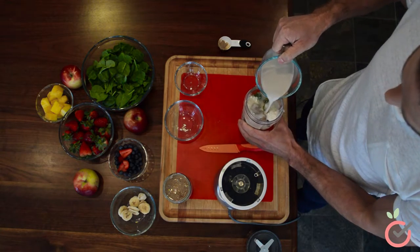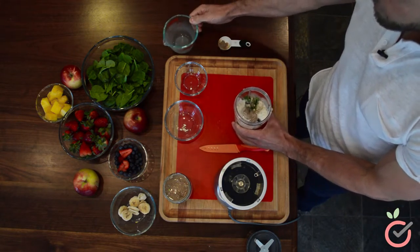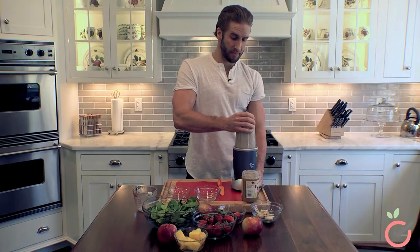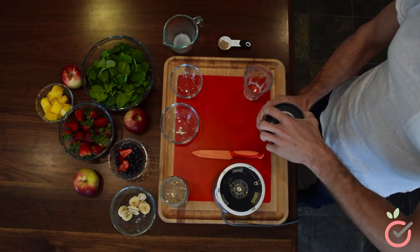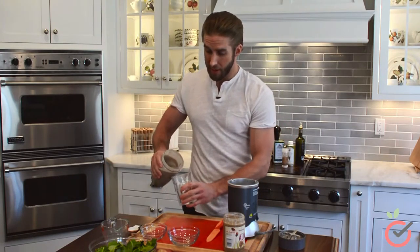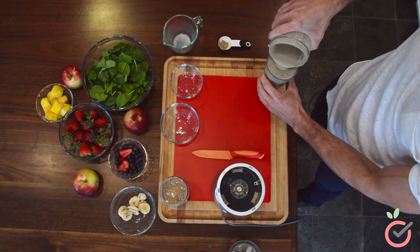To finish it off, we're going to use six ounces of almond milk. Adding this last will help with mixing everything together. Now for the fun part, we're going to blend it all together. We have a couple different options: we can pour it into the glass and have it right away, or if you're somebody who has a very hectic schedule, you can put this in a to-go cup, keep it at work, and have it as needed so you never miss one of your meals. That tastes good.